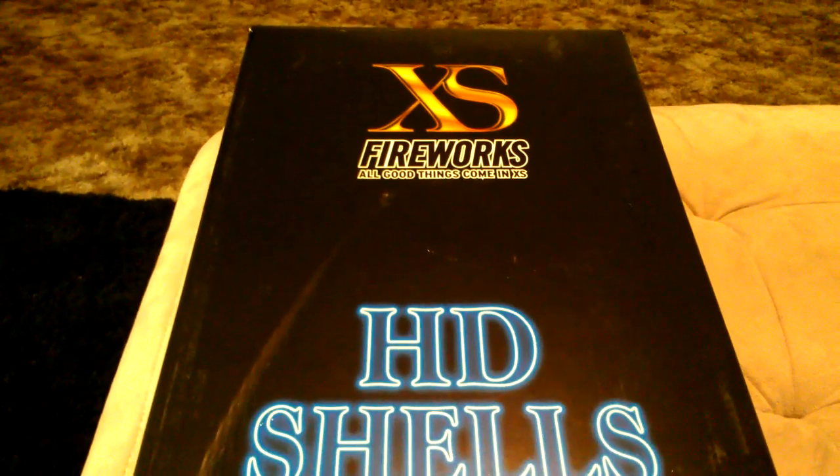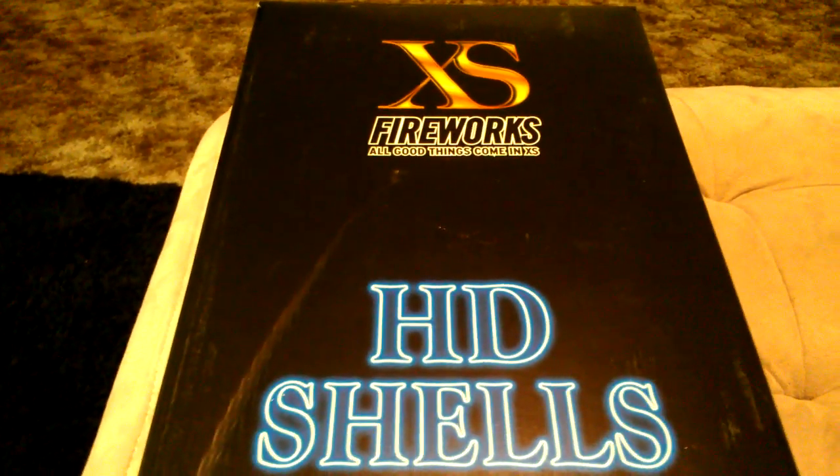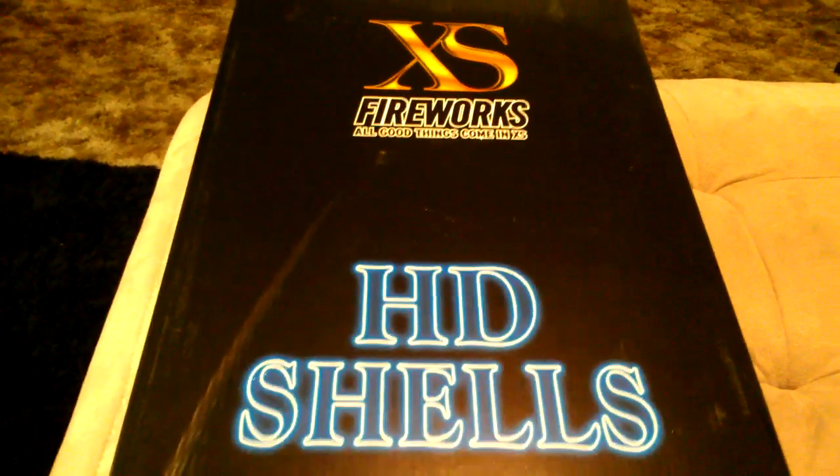If you decide to pick any up — I also picked up a case of pro shells as well, and I'll do an unboxing of those later so you guys can see what those look like. So let's go ahead and open these up here.